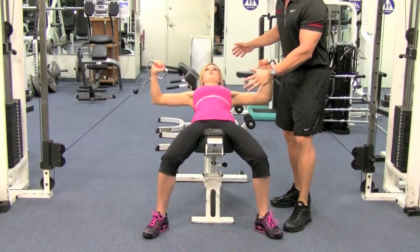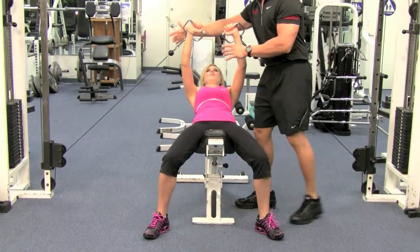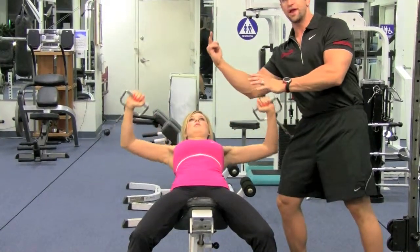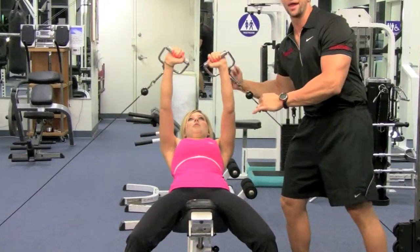When you're setting the bench up, make sure the cables are lined up with the upper part of your chest. Her head is nice and straight, looking straight upwards at her hands while she's doing it.